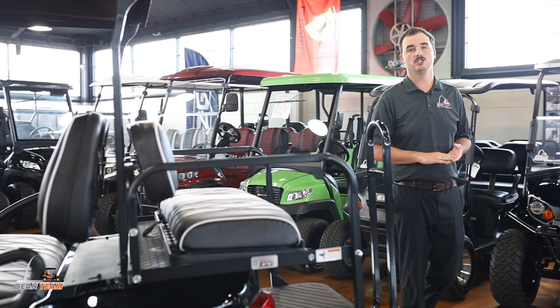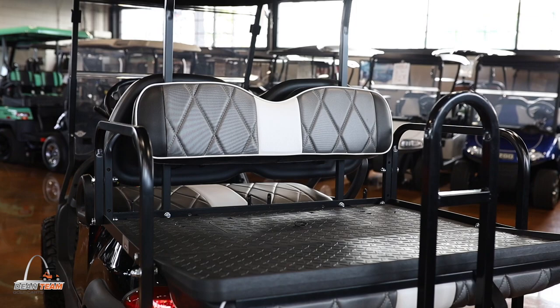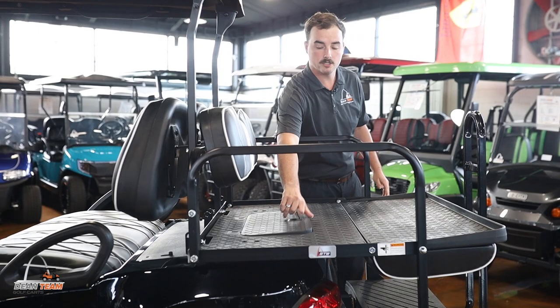On the back, the back seat right here is going to be the GTW Mach 3 back seat, where it does flip and fold down and you do get the safety grab bar included. You will also have an option to go ahead and purchase a little extra cooler or a little carrying basket as well.